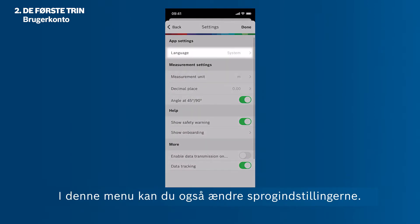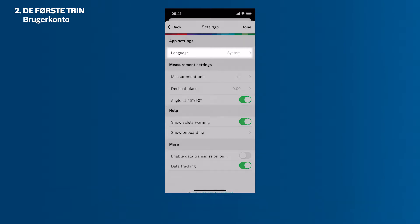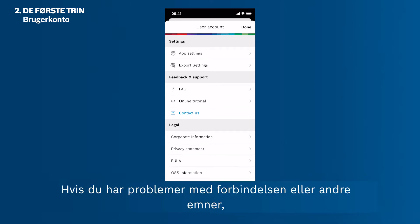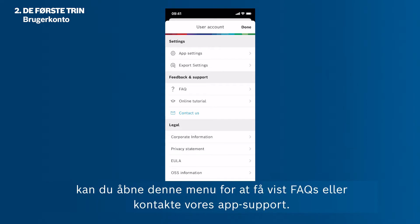You can also change the language settings in this menu. Tap the back button in the upper left corner to return to the previous screen. If at any time you have problems with the connection or any other issues, please visit this menu to show the FAQs or contact our app support.